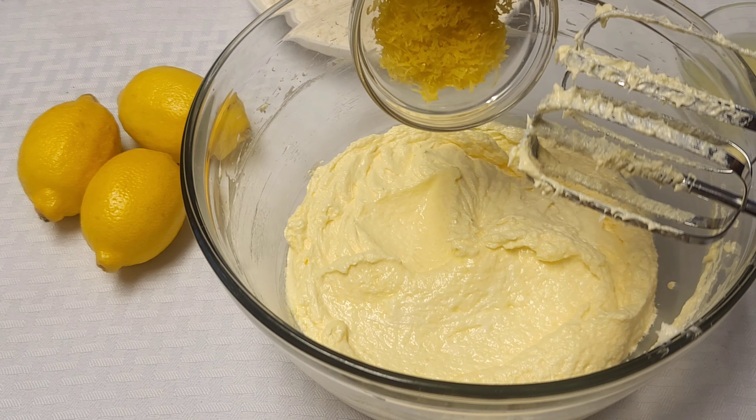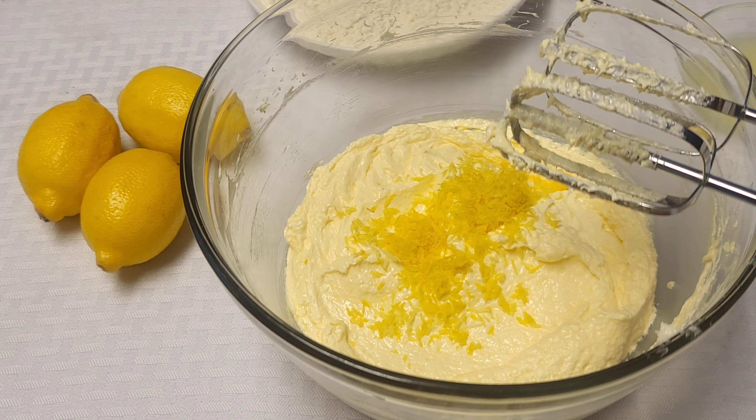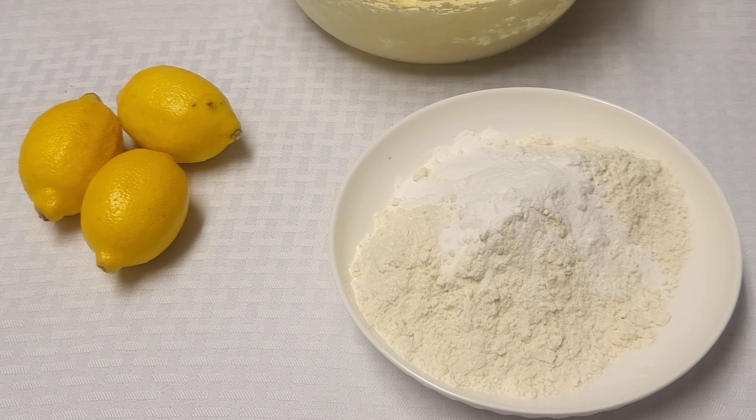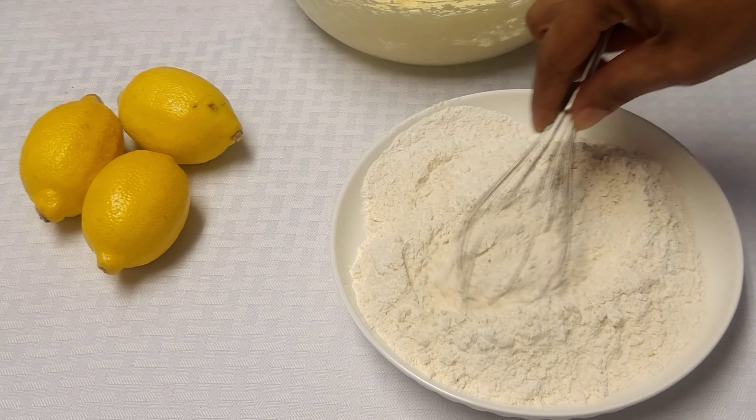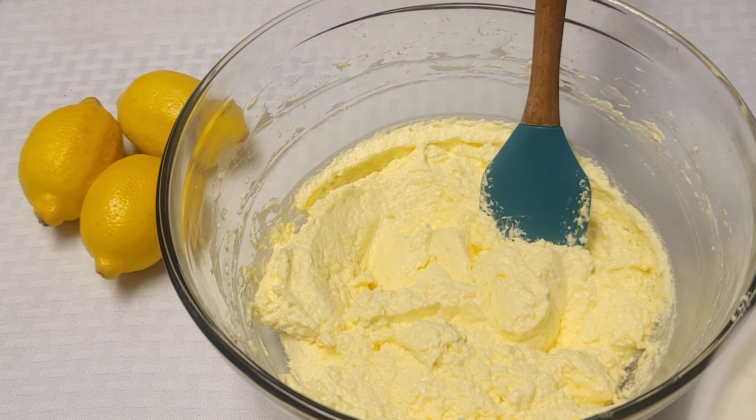Alright, so we're going to put this together. I have my butter — the correct measurements will be in the description box. Now I'm adding the sugar and I'm going to cream this for about five minutes. Make sure it is really nice and creamy.